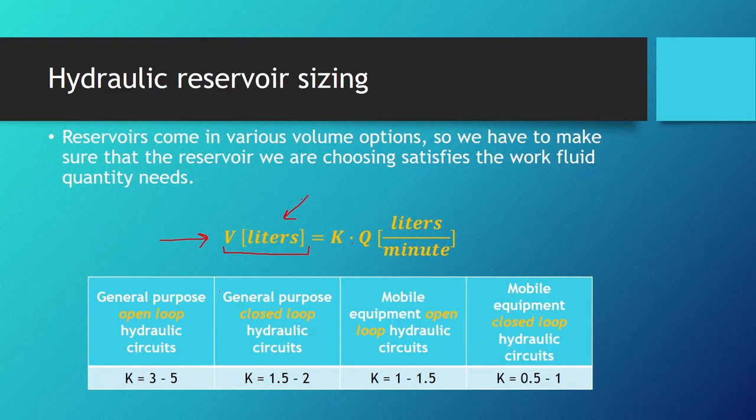Here is a table for the k coefficient. For a general-purpose open-loop hydraulic circuit, k should be between 3 and 5. For a general-purpose closed-loop circuit, k is between 1.5 and 2. For mobile equipment such as excavators with an open circuit, k is between 1 and 1.5. For mobile equipment with a closed-loop circuit, k is between 0.5 and 1.